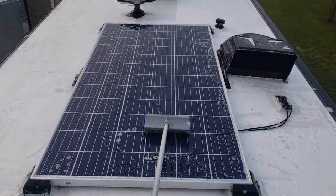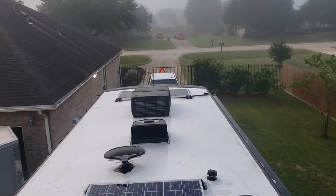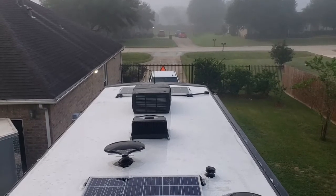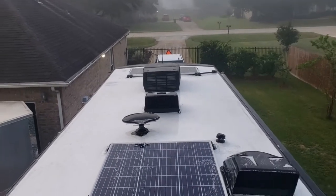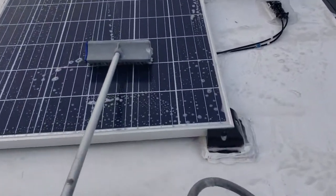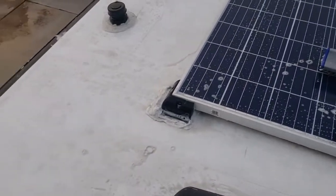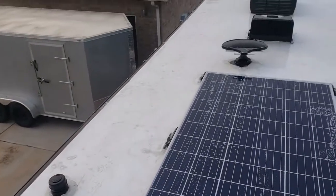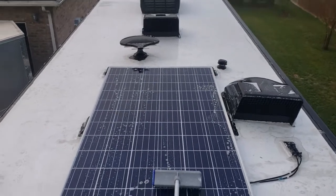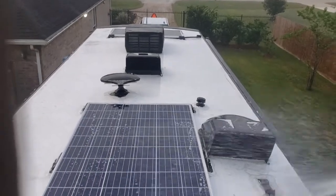Halfway there. What I do is scrub the front without stepping in the soap, then back up about eight feet, rinse off, move another eight feet, scrub it — you can see how dirty it is, that's just dirt and road grime. Then another eight feet, scrub and rinse. That way I don't step in soap and make it nice and slippery.